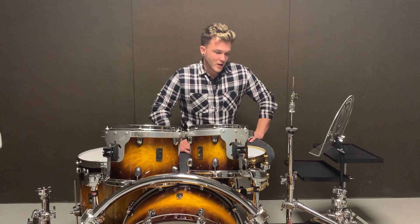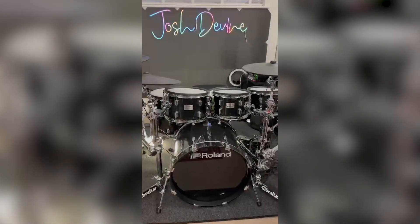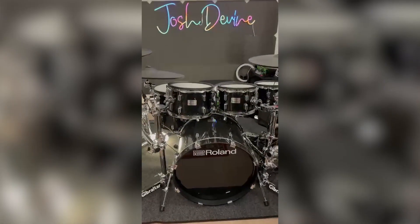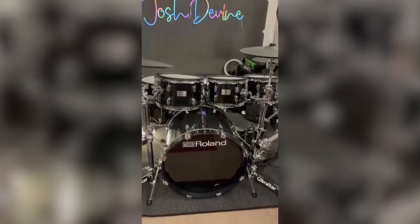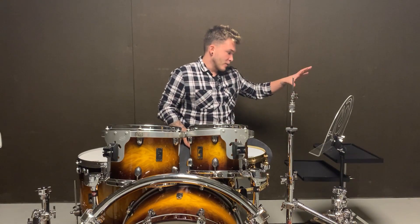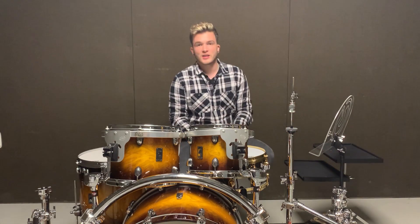I've got a couple of cymbals coming off the left hand side, a couple coming off the right hand side and it's just super easy. Whereas my acoustic set, I actually have another bar that comes around the side that I have a couple of these tables on and even a laptop stand as well so I can run tracks when I need to.